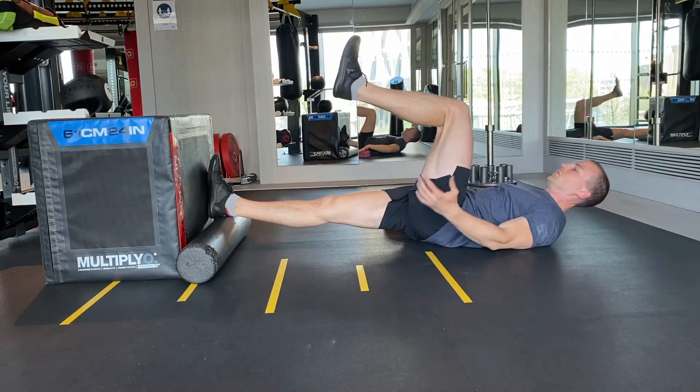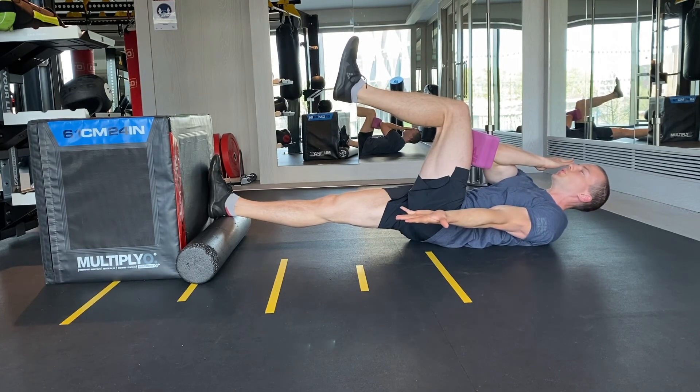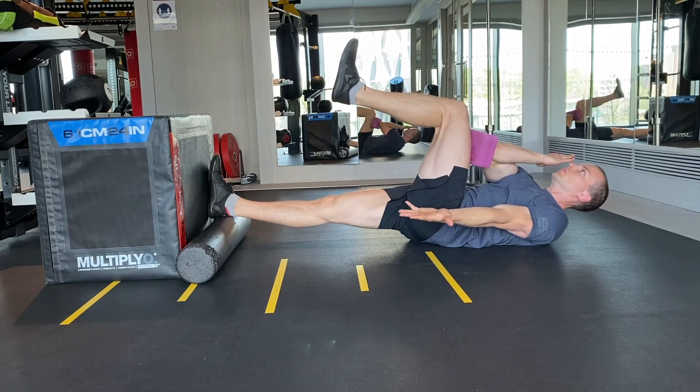If you don't have the flexion to make it all the way and your elbow doesn't quite reach the thigh, you can place a block in between the elbow and the thigh to make it a bit easier.